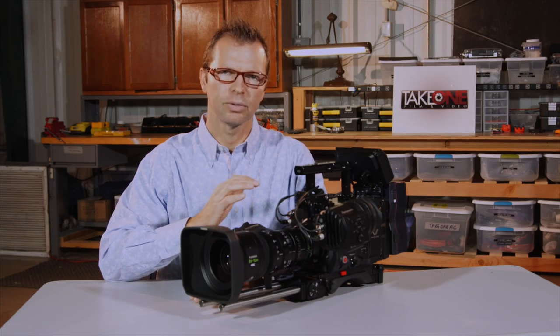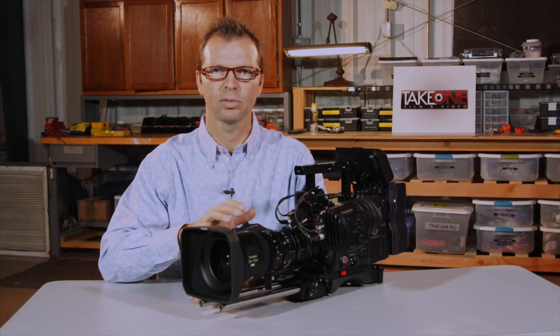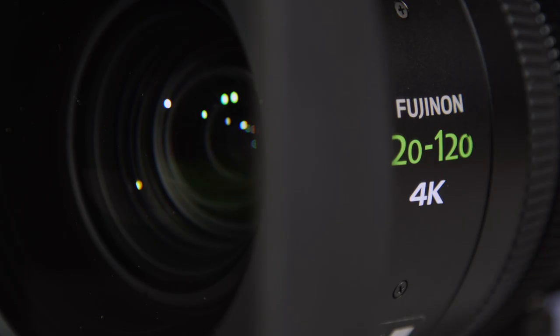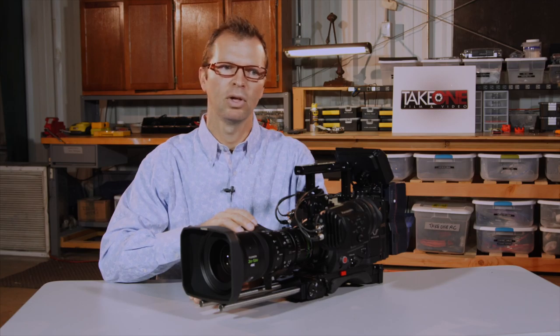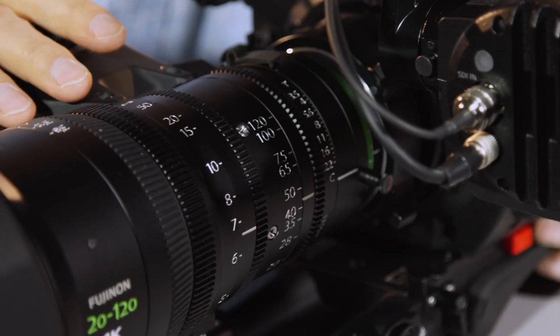On the Canon, from my personal experience — I haven't read this in other blogs — I've noticed some vignetting at the wide end at 17mm. With this Fuji, there's no issue with vignetting. I haven't had any vignetting issues on the FS7, F5, or this Panasonic VariCam LT. That 20mm is a true 20 millimeter with no compromises.